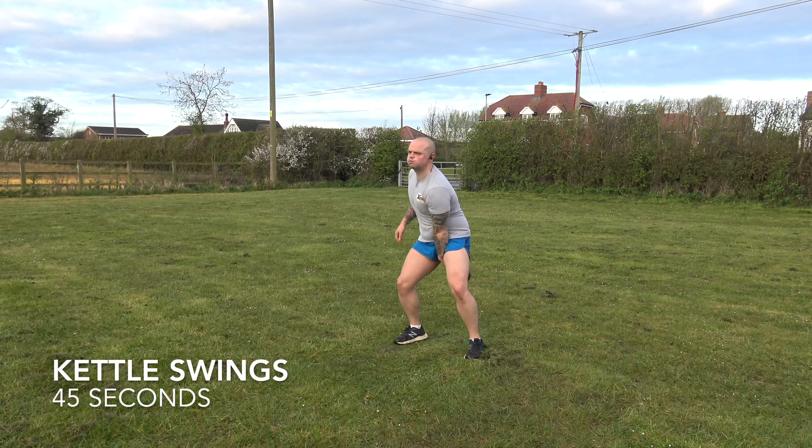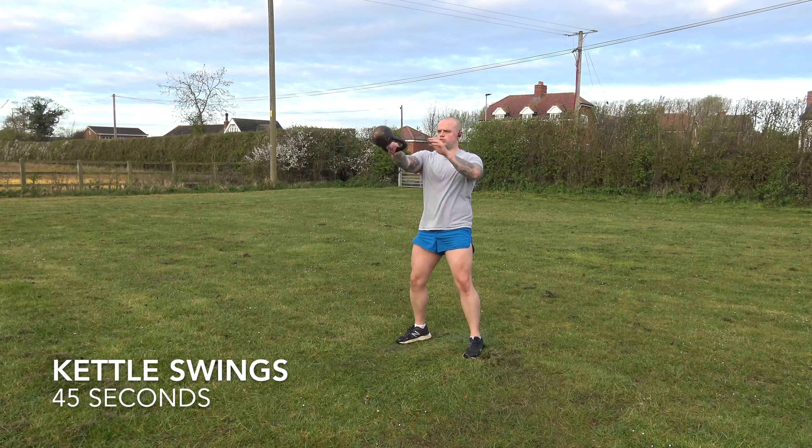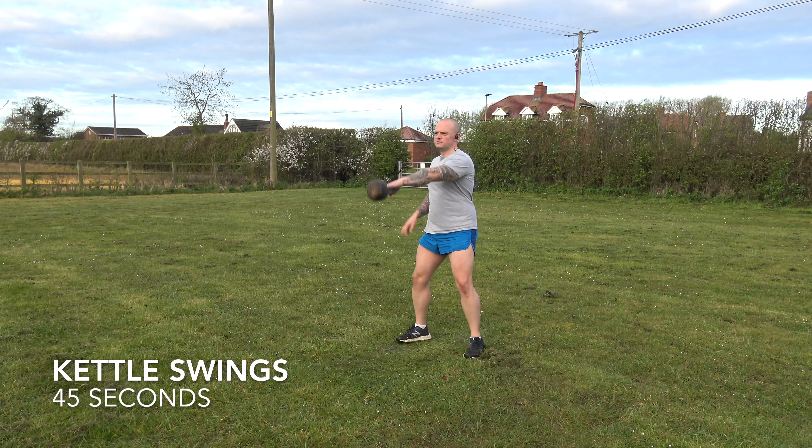This workout — kettlebell circuit — really simple. 45 seconds work, no rest in between. I'm going to go through the whole workout now so you know exactly what you're doing. Let's go. No rest in between each exercise, 45 seconds on each station, and the first exercise is kettle swings.